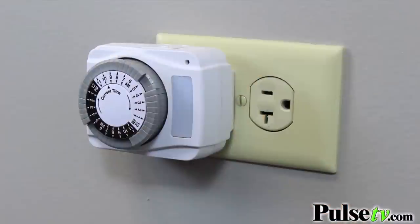Another cool feature is the nightlight. It's a light sensor nightlight, which means when it's dark it turns on, and when it's light it turns off.